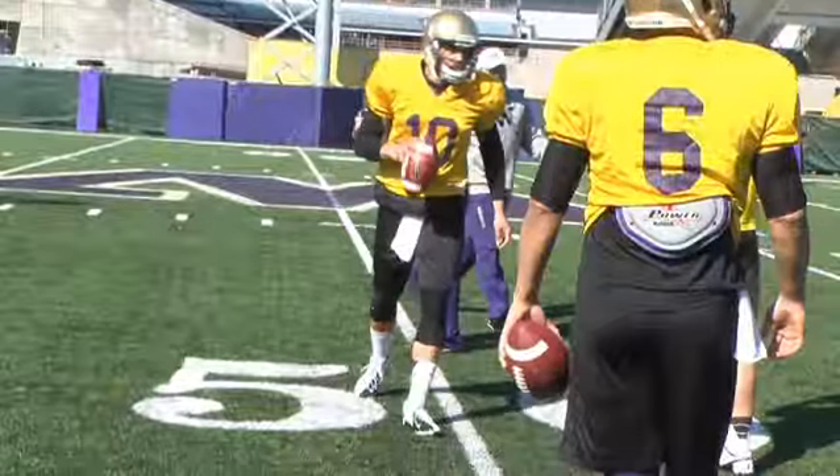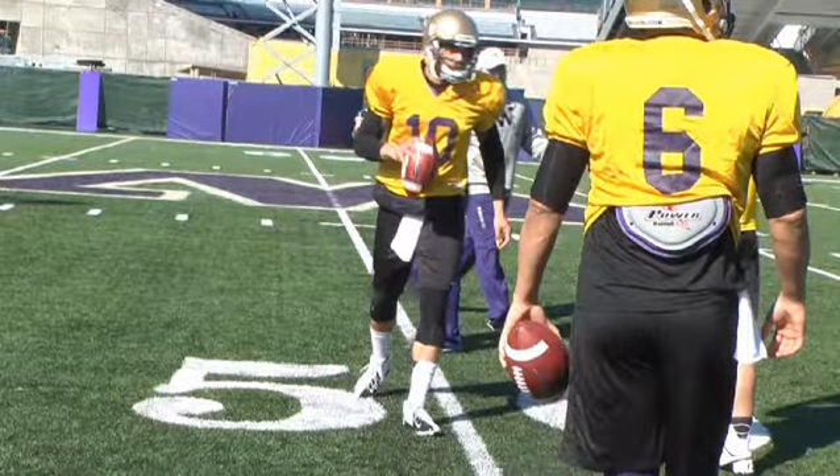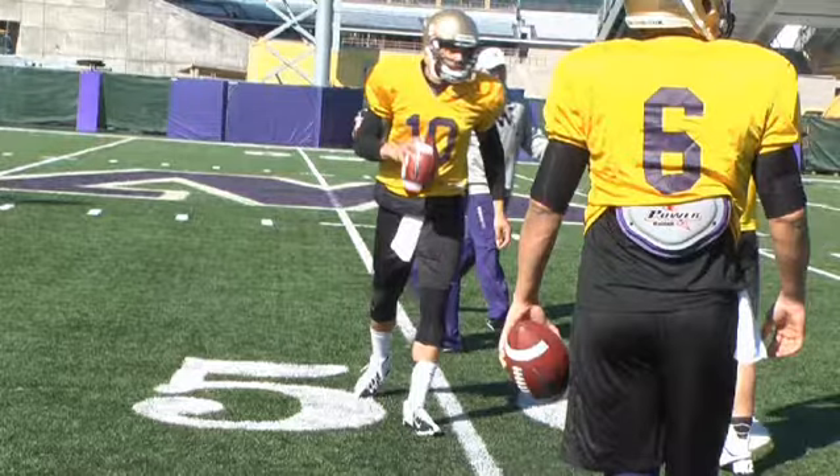I hope these drills can help you become a better quarterback, or if you're a coach, help your quarterbacks take that next step. Thank you very much for your time.